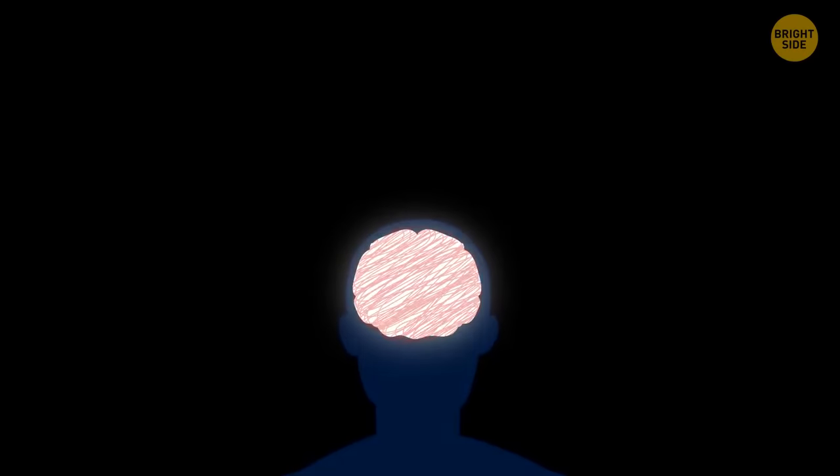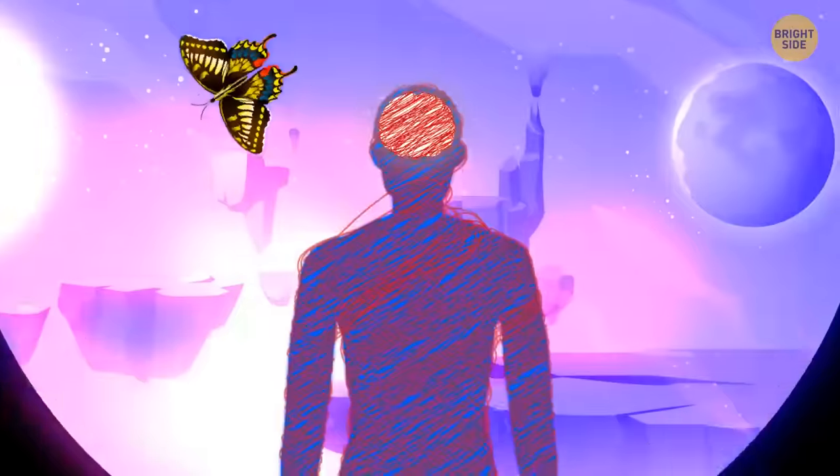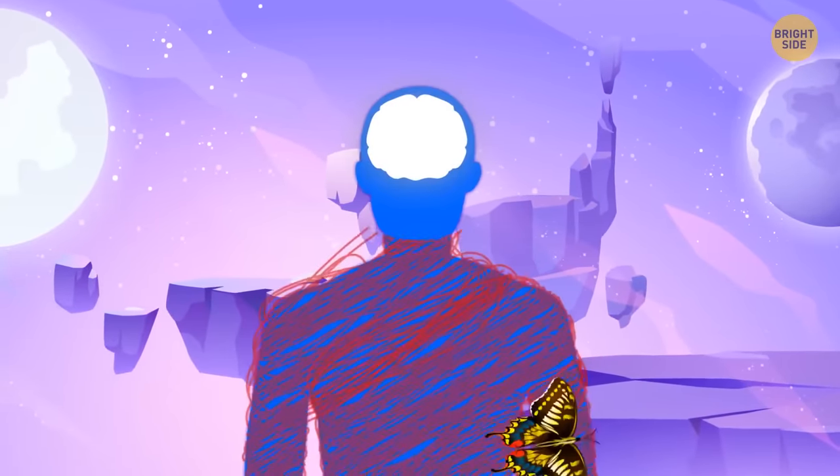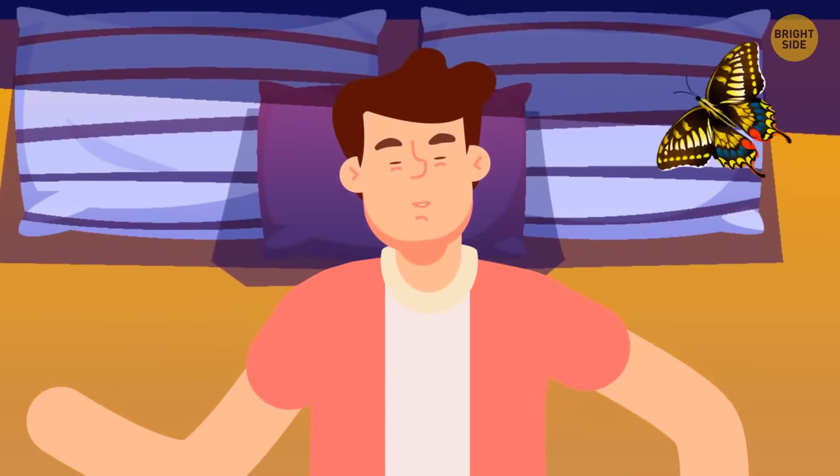Body tension can stem from tense and stressful thoughts, and that can make it really hard to fall asleep. To relax, think about something that makes you happy or something you're grateful for before you go to sleep. When you're relaxed, you fall asleep way faster.